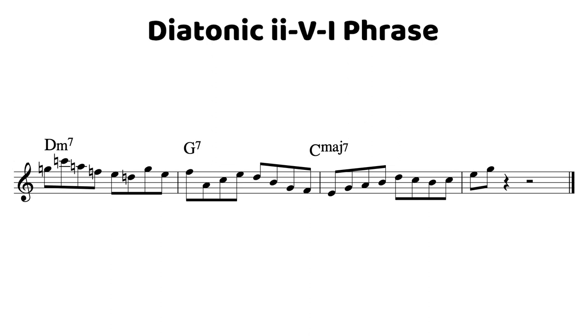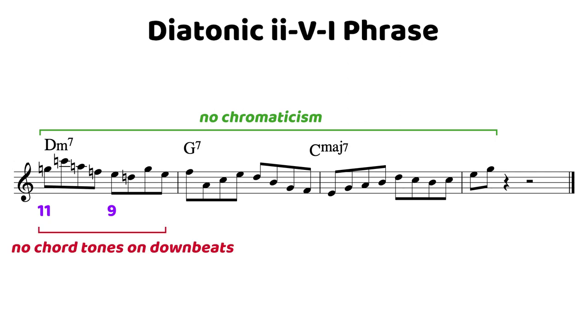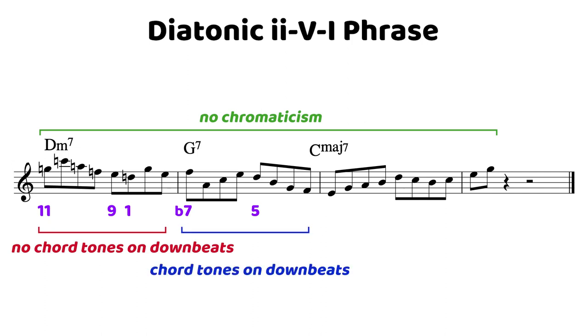Even though we're using only chord scale notes with no chromaticism in this phrase at all, you can see how smooth we're still able to voice lead. The best way to break down phrases, in my opinion, is to look for target notes — chord tones that land on downbeats — and then fill in the gaps from there. That rule is broken at the beginning of the phrase, as we start on the 11, and we also land on the 9 on beat 3, so we have no chord tones on the downbeats in the first measure. All the motion is moving towards that 5 chord, where we land on the flat 7. In the second measure on the 5 chord, we've got the flat 7 on beat 1 and the 5th on beat 3.